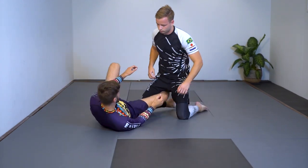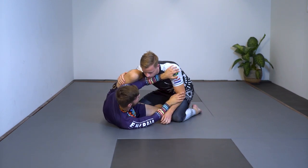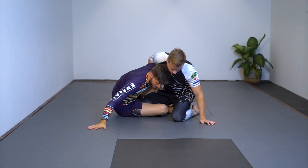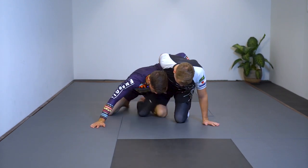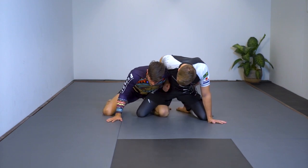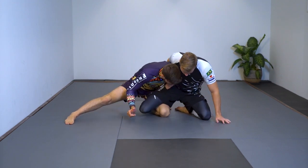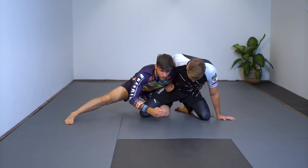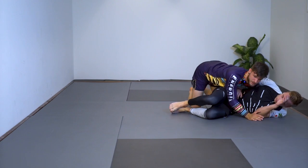That first sweep is called the bulldozer sweep: knee shield half guard, open up, windshield wiper underneath, base out, switch my legs, bring my knee to the floor, go to the dog fight. He keeps a tight whizzer — I base my leg out, control his ankle. If I cannot reach the ankle, it doesn't matter; I just keep control here, throw this hand to his far side knee, push off from there, and get to the bulldozer to work my pass.